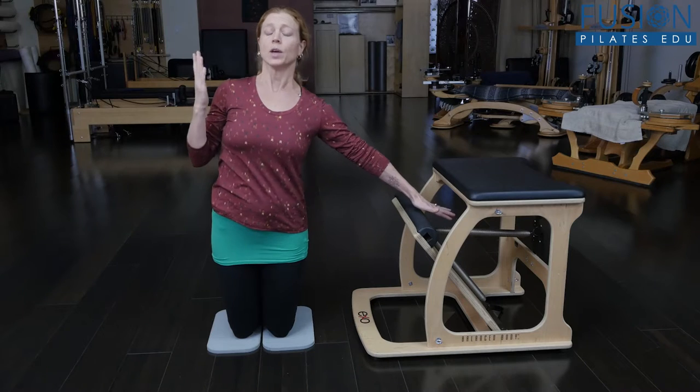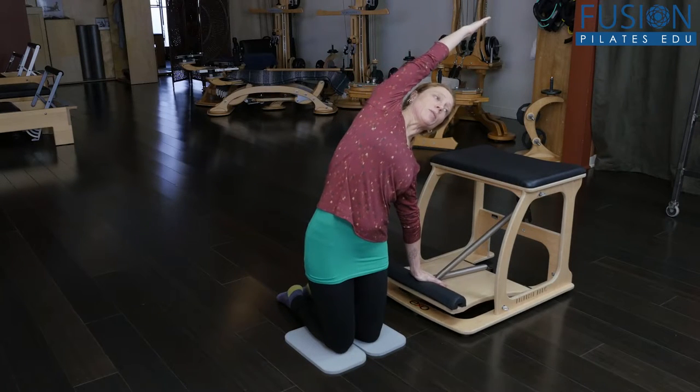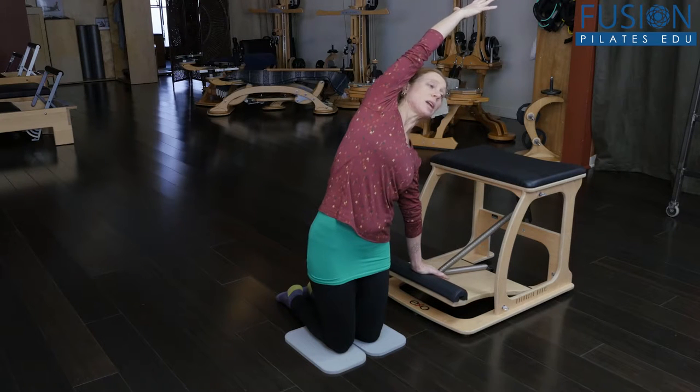So let's try. We're going to go into our side bending mermaid like we did before, and this time we're going to press the pedal all the way down. You can advance this exercise or keep it small depending on what you want to do.